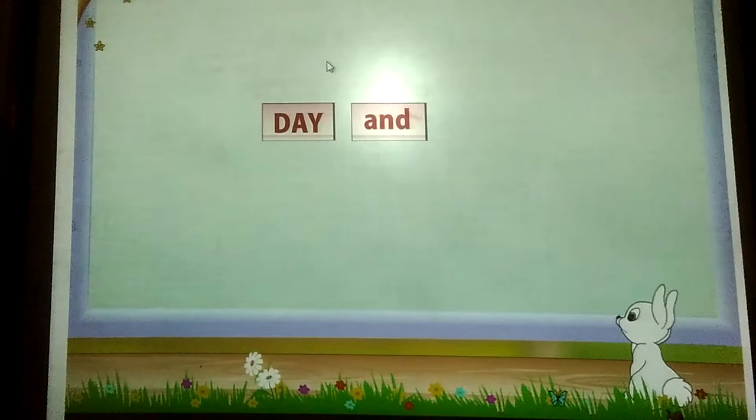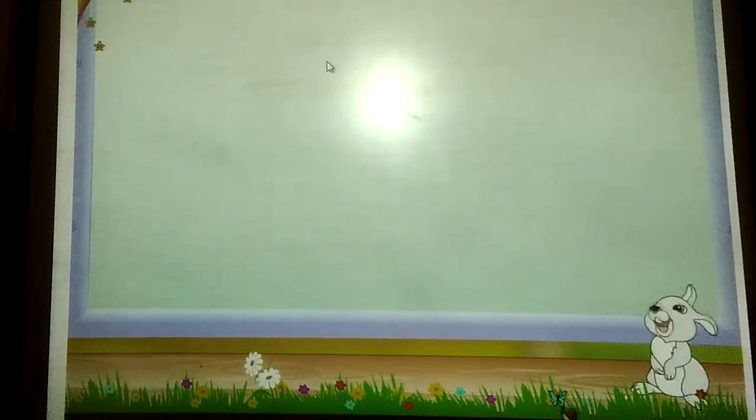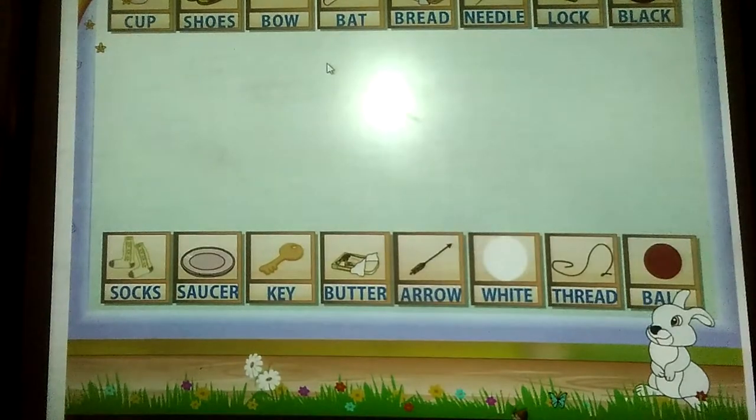Day and night. Did you enjoy the activity, Rainbow? Now let us play a game. Here are some cards with the two parts of some Word Pairs. Match the words to form Word Pairs. Ready Rainbow?